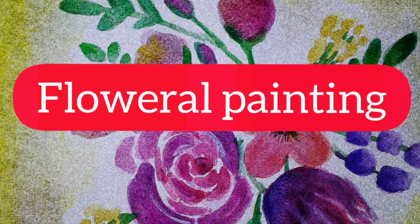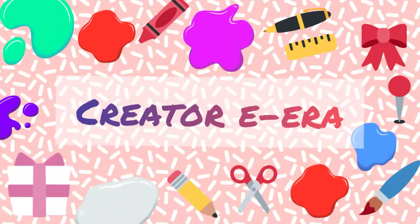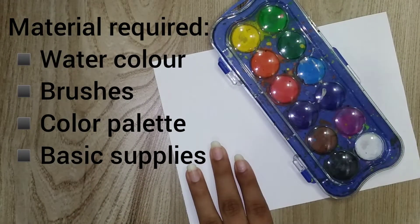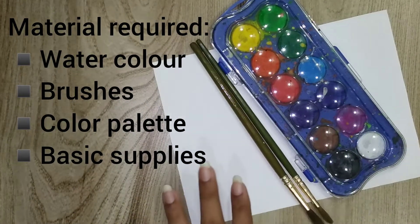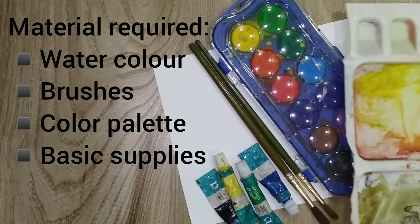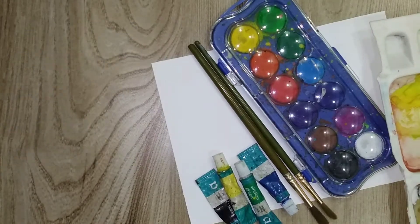Hello guys, welcome back to my channel! Today we are going to make a big flower painting. We need white shade, watercolors, and brushes. You can also use the tube one, and if you are using the tube one then you will need a color palette. That's it, let's start!